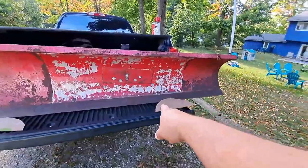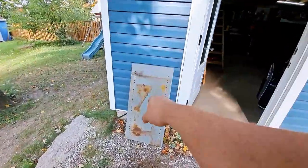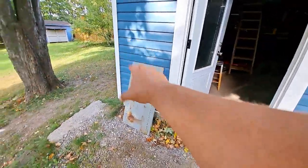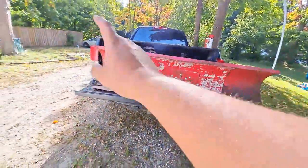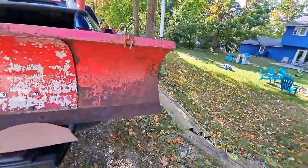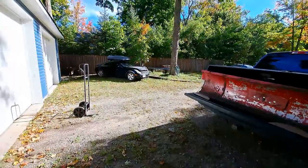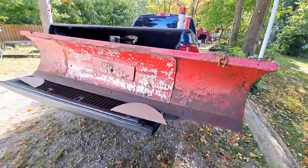I'm going to transfer these cardboard cutouts onto the metal and cut it up. I'm not going to show too much of that because it is a slow, dirty process and I'd rather just get it done. Then we're going to tack everything up onto the plow and weld it out. This project is going relatively quickly — I'm going to see if we can knock this one out within an hour.